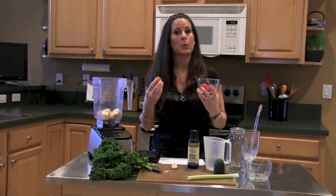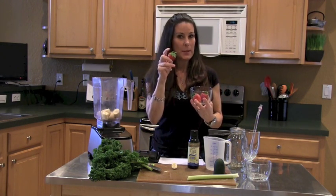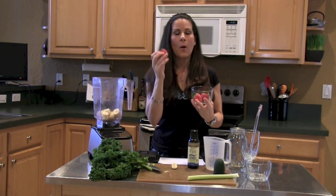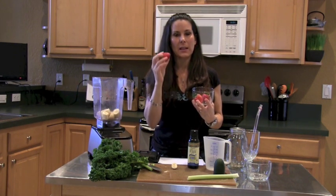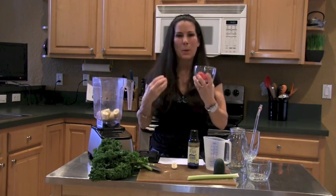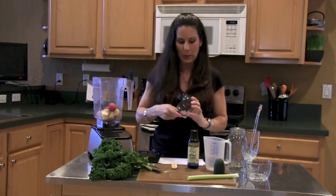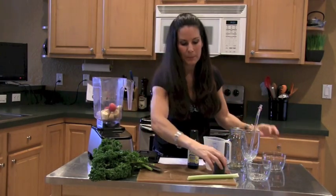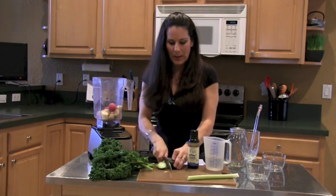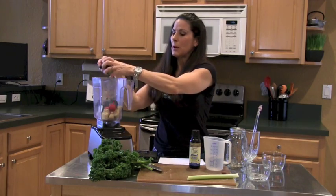We're going to throw in our strawberries. They're lovely and beautiful — these are organic, so we're going to keep the green tops on them. They're full of antioxidants and nutrients that get into your body and gobble up all those free radicals. We're going to put our strawberries in, and I've got our cucumber — I just like to slice them up a little, but you really don't need to.